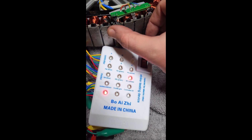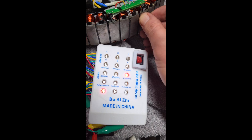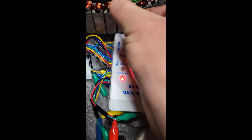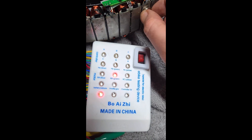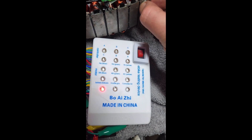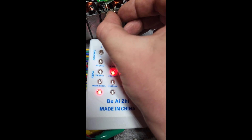I'm pretty sure the hall sensors are cooked because only one of them is reacting at all. There we go — two of them reacted, but this third one still is not doing anything.